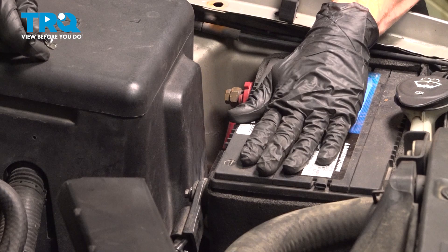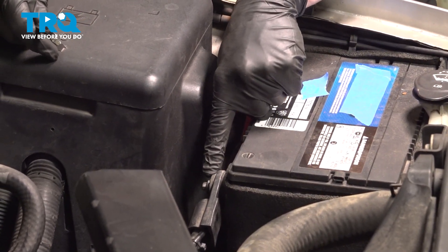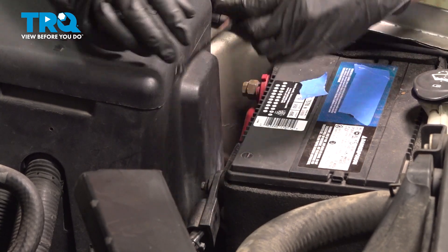Now we can start disconnecting the battery. When you do this, it's important to start with the negative battery terminal first. Use an 8 millimeter wrench, loosen this up, and remove it from the battery.